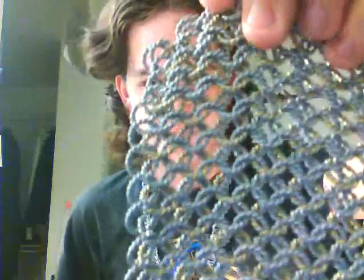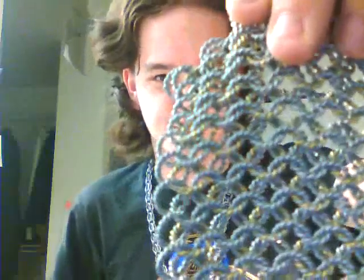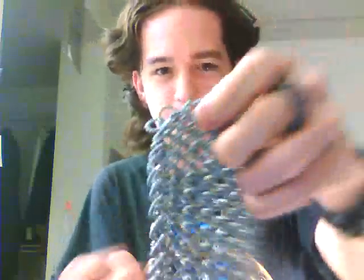One major part is going to be the chain mail, because I love chain mail. So it's this stuff, which is basically 18 gauge wire twisted around itself. But it's all galvanized steel, except there's brass wire intertwined with some of the rings, which makes it more awesome because there's gold.